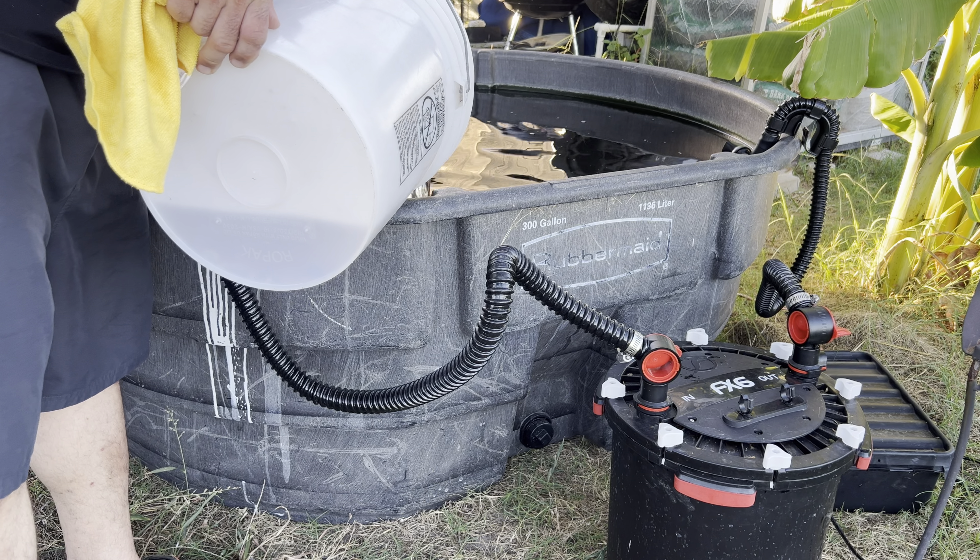Anyway, that was a good success. I do have another fish tank that I need to empty out — let's go ahead and grab it.